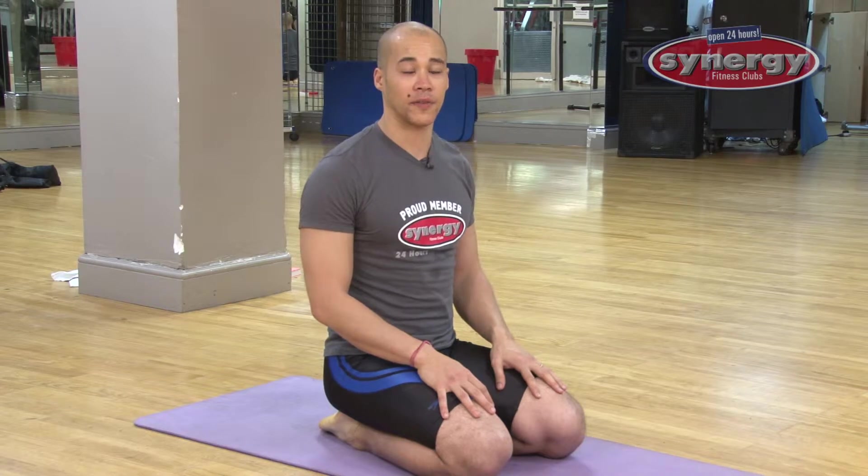Hi, my name is Jeremy. I'm a fitness trainer and yoga instructor here at Synergy Midtown East. Today I would like to help out some beginner yoga students.